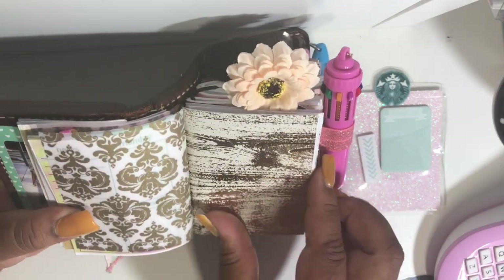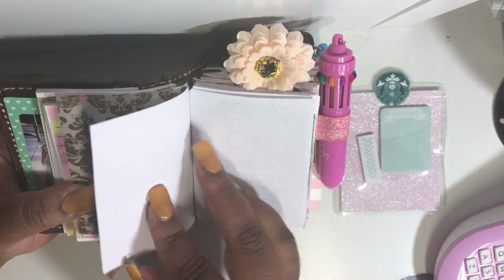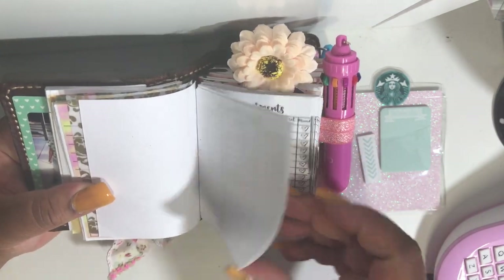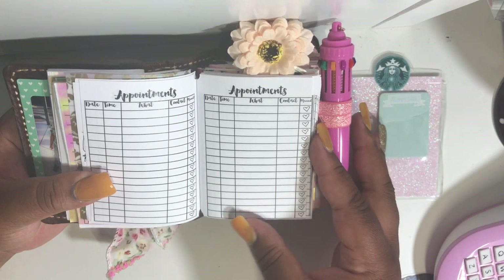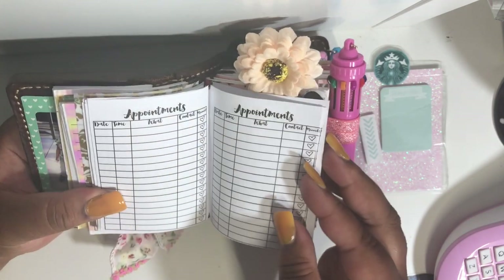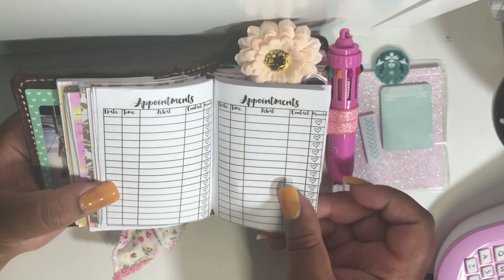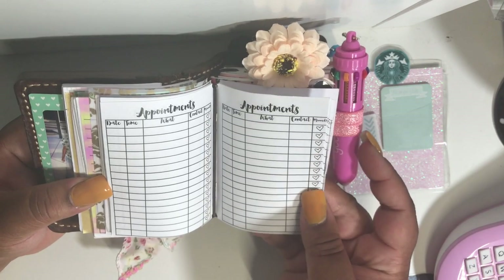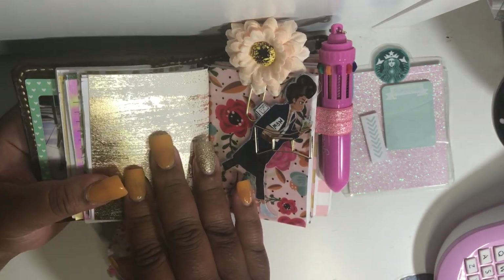So this is a piece of scrapbook paper and I just used this for the cover of my appointment log. I believe this was a free download from a blog — if I can access that information again I'll definitely leave the link. Sometimes if you Google free printables you can just downsize and scale them to the size of your traveler's notebook.